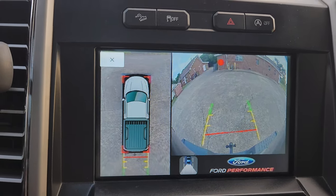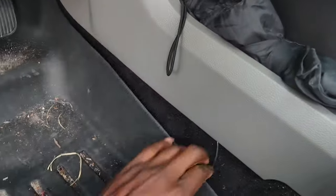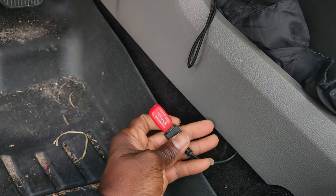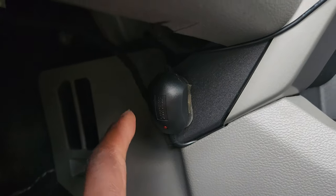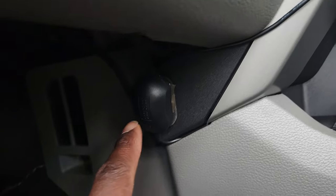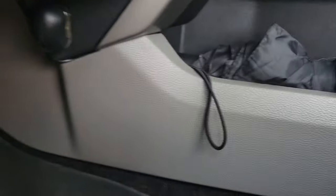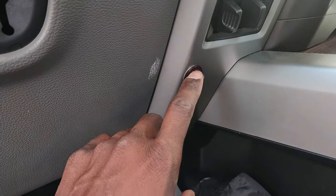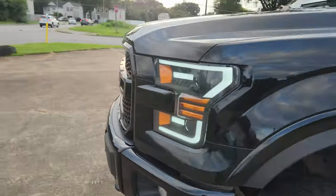Now I'll get outside the vehicle and show you where my cameras are. My truck is a little dirty, but this is where the USB is that records — I can simply remove it, plug it into my phone, and review the files. This is the motion sensor: anything that bumps the truck triggers the gyro sensor inside to start recording. The vehicle doesn't even have to be on for that. This is also the infrared receiver for the remote.